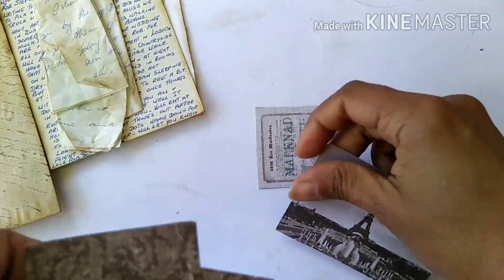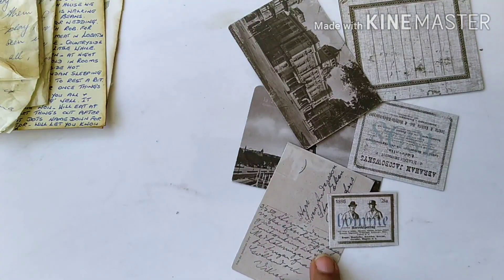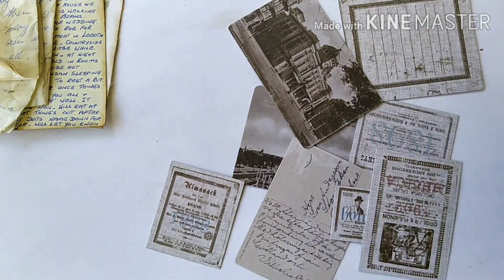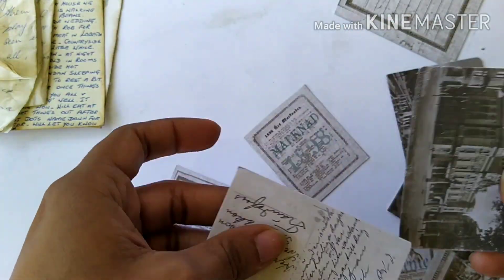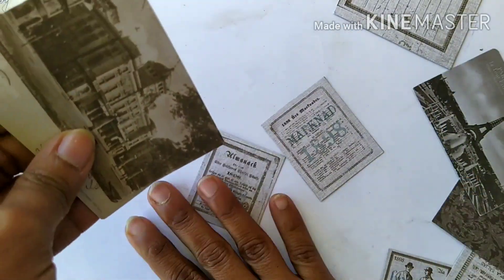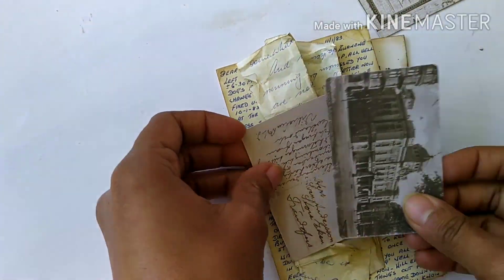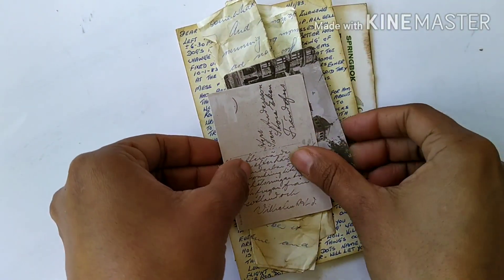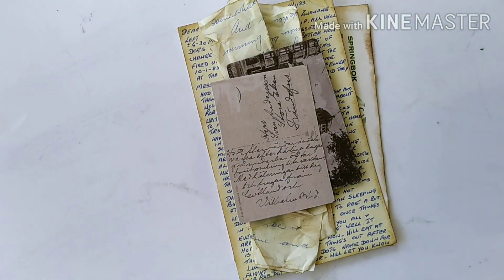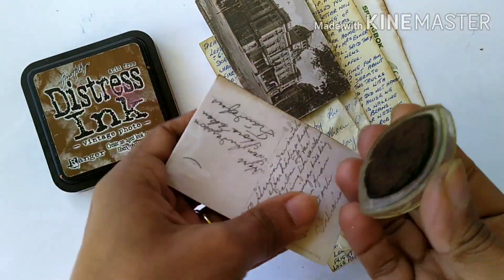I also have a few elements from Maya Paper / Maya Design — I'll put a link in the description box below. I decided to use two of these elements here, and I'm going to ink them as well in Vintage Photo distress ink, then glue them on top of the bundle.